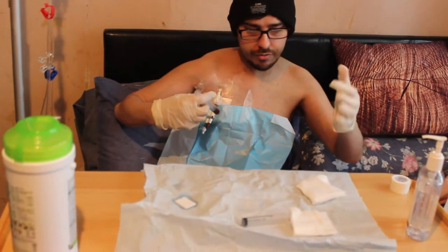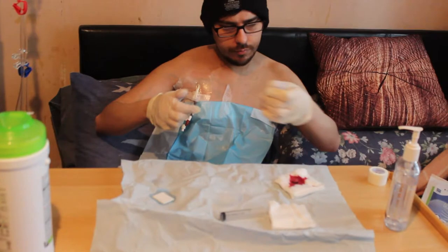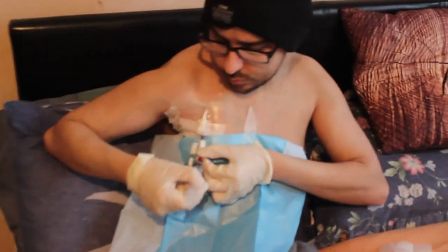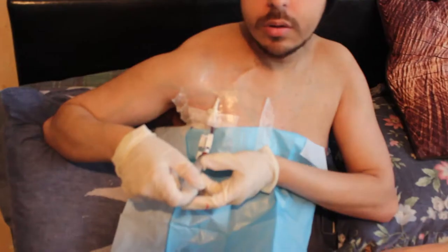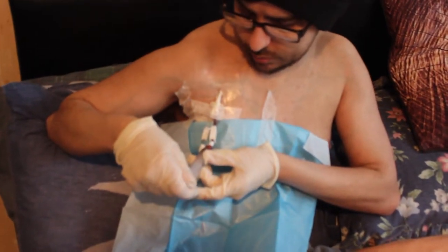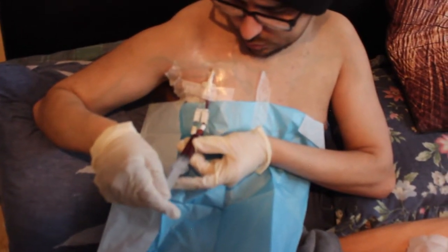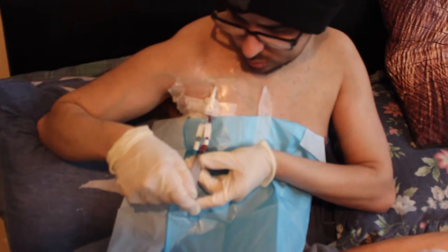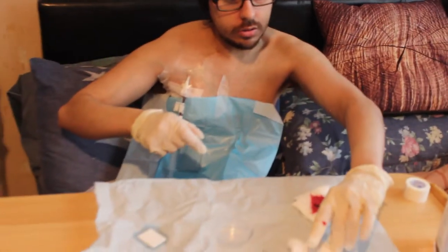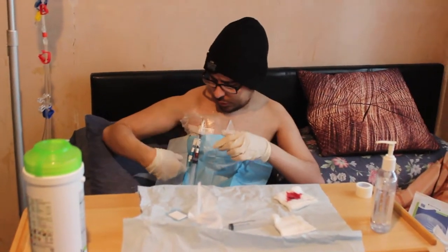Now you can touch this because everything's clean. And then you just put the blood out there, dab it. Attach it again, open the clamp, and then open it to see how the blood flow is. Then shoot back in — sometimes you might get air so just don't put it all the way in. And then you just leave it. If you get blood on your hand you can just keep wiping it on a clean bit.